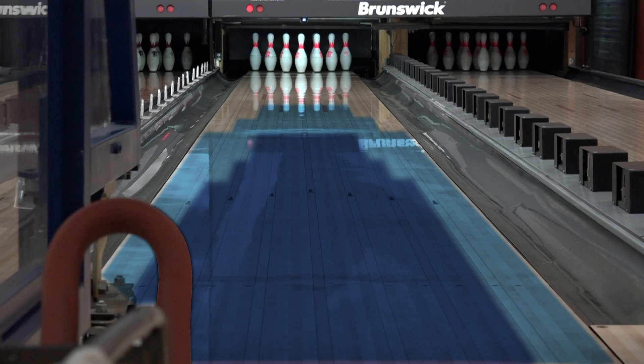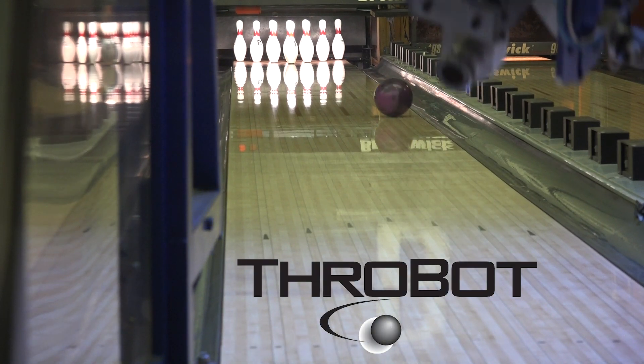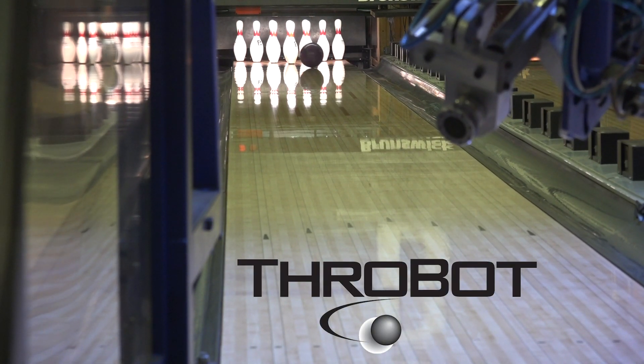I'm sure you want to know what the oil pattern is. Easy — that's the pattern. Phobot allows us to mimic any bowler in the world, so we invented our own to best show off our products. Okay, it's time to meet our crew.